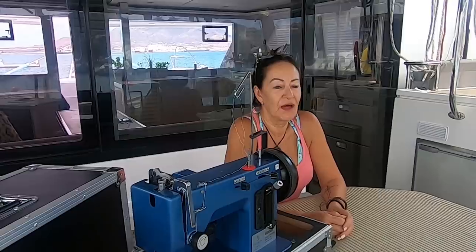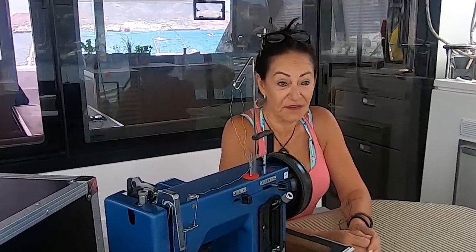Do we need a sewing machine on board? We give that a hell yes, definitely yes. I don't think we want to be caught out in the ocean with a hole in a sail or anything like that. So yes, we've decided it's an absolute must — we want to have a machine on board.